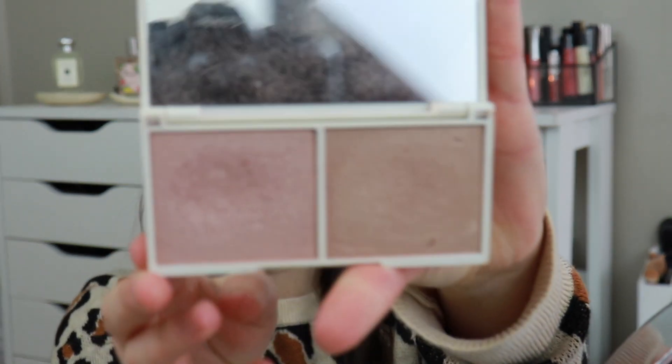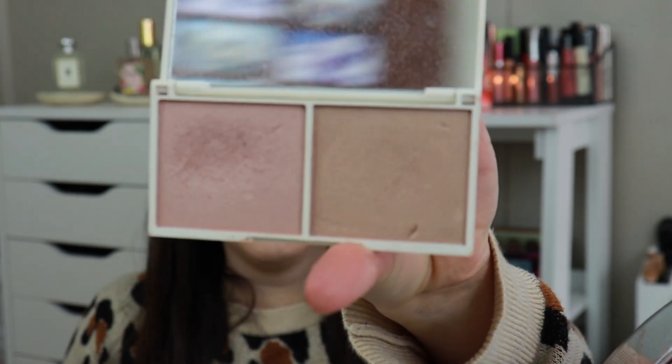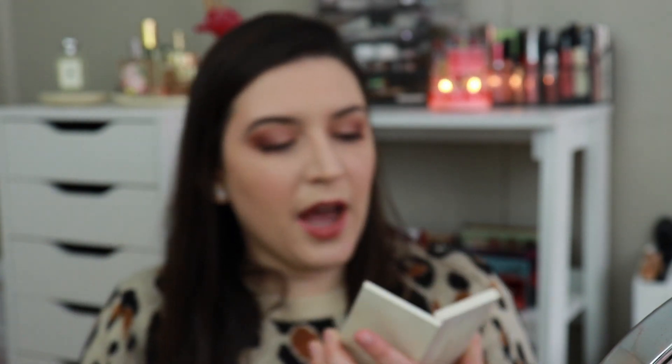The first product is the Vintage Cosmetics highlighter duo. The shade rose quartz has a pretty good dip in it — that's my preferred color when using this duo. I think if I gave attention to this color specifically, I could definitely hit pan within the next couple of months.